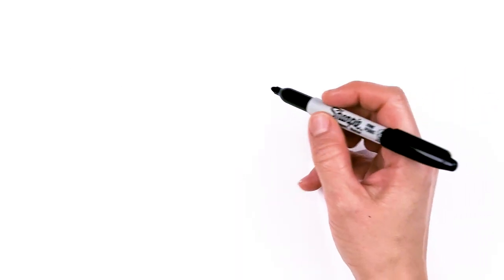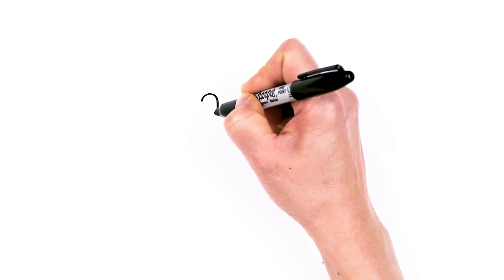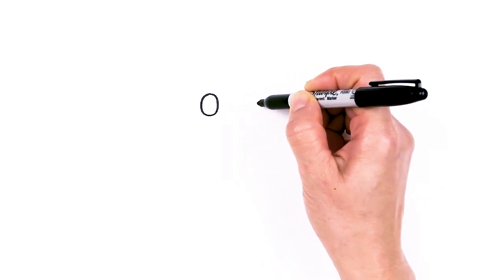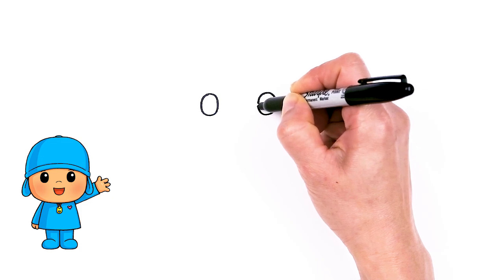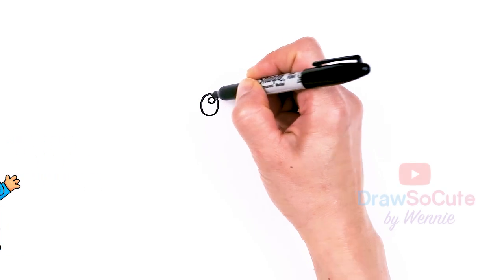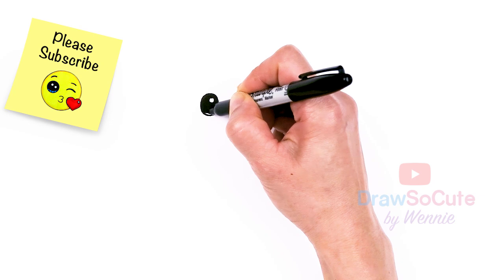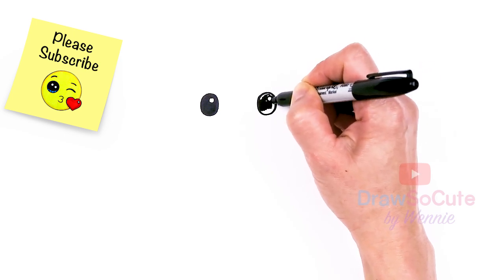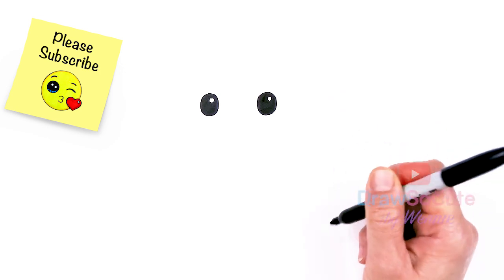To draw cute Pocoyo, let's first start by drawing his eyes. We're going to come right here and draw an oval — start a big curve and just bring it down and connect. Then come right across and draw another oval. So I have my two ovals in. I'm just going to come to the sides and put in a circle for a highlight, then shade everything else in. I'll give it some shine — highlight right here, then shade everything in.